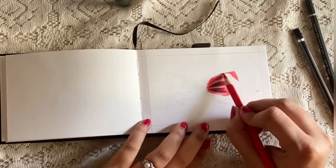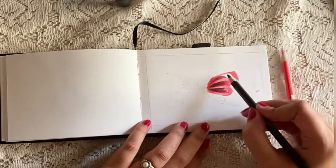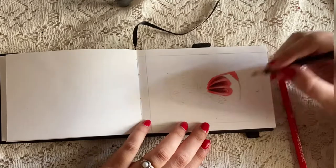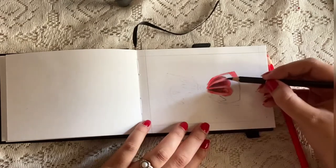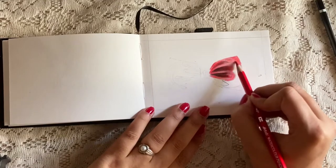I always mark the outline of the shapes first and then fill it in. You can also use your regular sketching pencil for black color shading, but here I'm using a black color pencil.